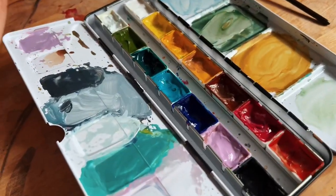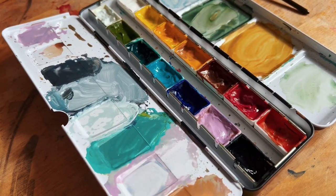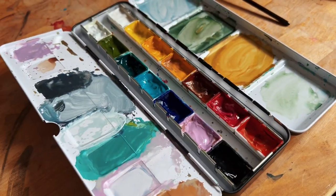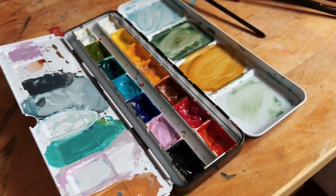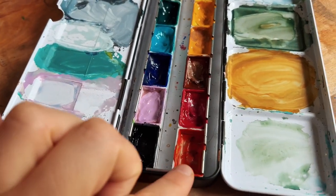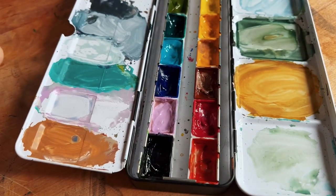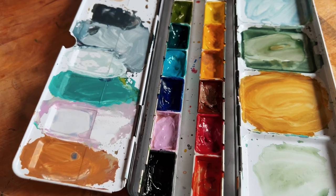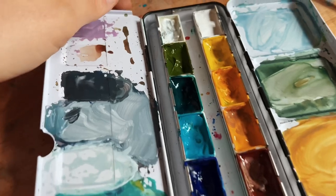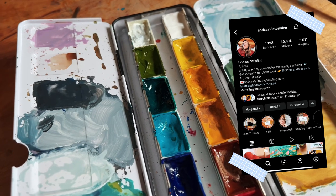Lately I've been really getting into gouache. I was looking for a way to take my gouache paints with me on holiday — in a few weeks I will be on holiday. With watercolors I really enjoy using them out of the pans, but when it comes to gouache, they tend to dry out really, really hard and crack. They're not smooth and easy to re-wet.